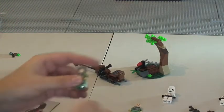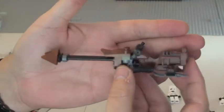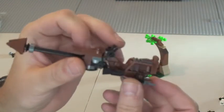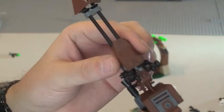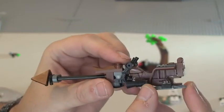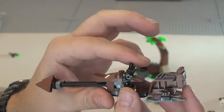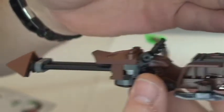So that's the minifigures. We also have a speeder, which you can see here. You get these in quite a few sets, although there are different variants. The handle bars or grips do move. On the rear there is a backpack. Let's get a better look at the actual speeder itself.